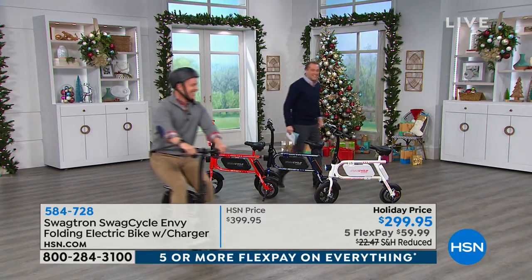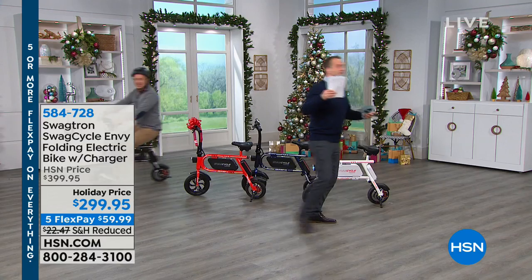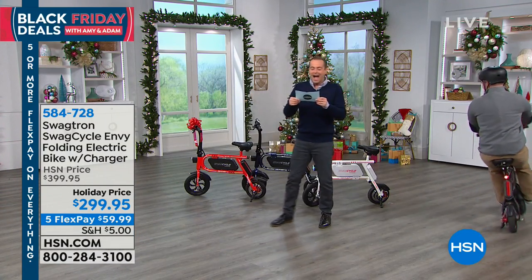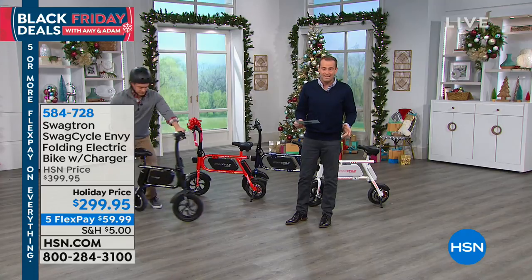Aimee, that was brilliant! Guys, you can have this much fun as well. This is the Swagtron SwagCycle. It's a folding electric bike — huge this holiday time. Our very special guest, Mr. Bill Duggan. He is the ringmaster tonight trying to keep us in order.